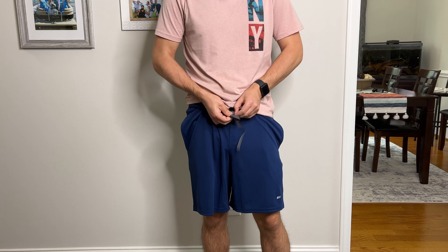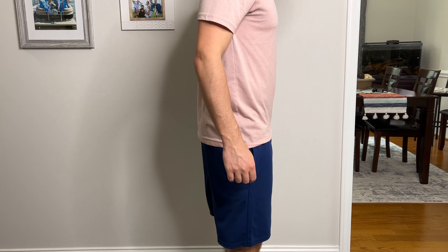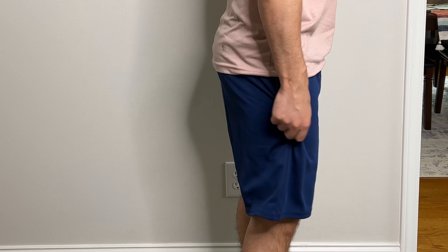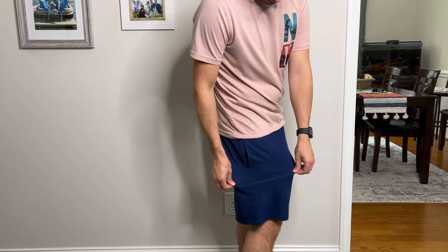These definitely have a ton of play. You have your ties here that you can tie up. When you're actually moving around or pulling on the waist, there's a good amount of play. If you're moving around in them — squatting, jumping — there's plenty of play. You can see they're a little bit stretchy as well.